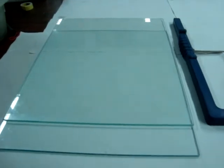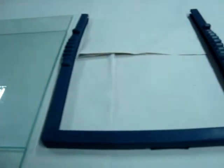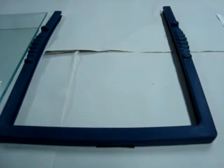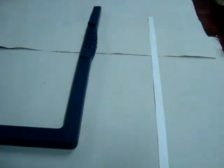Let's see the instruments required. This is the glass plate in which we will cast the gel. Clamps are used to hold the gel plates together, along with spacers. This is the Biometra unit in which we are going to perform this experiment.